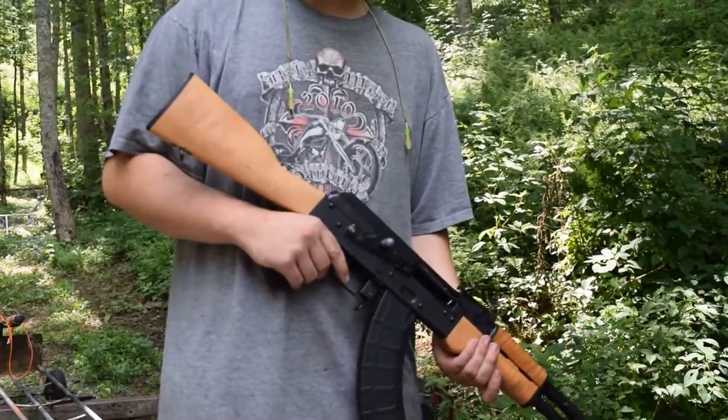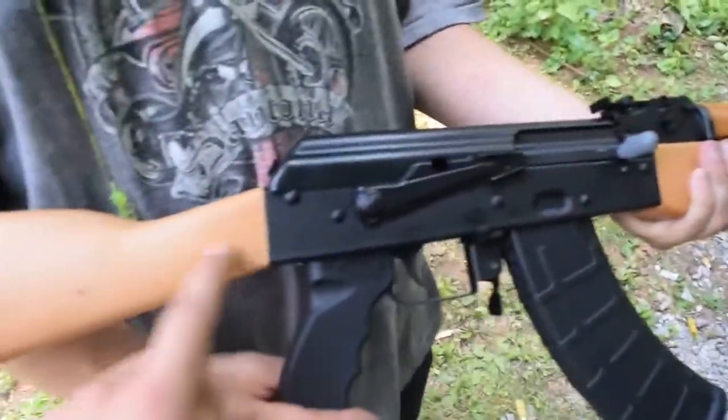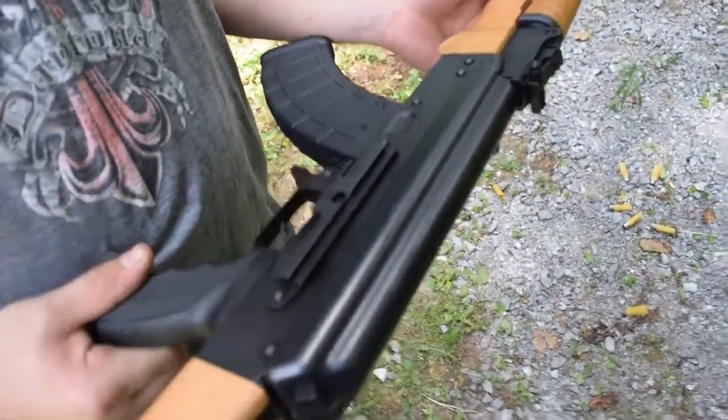Alright, so let's get down range and see what this baby can do. Here's the AK again. We got the wood finish, very nice. It shoots great, feels great, it's a great gun. Got the scope mount on the other side — forgot to mention that last time.